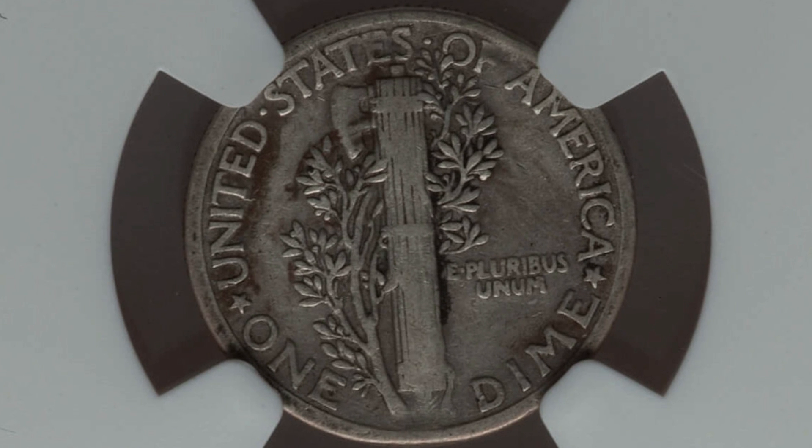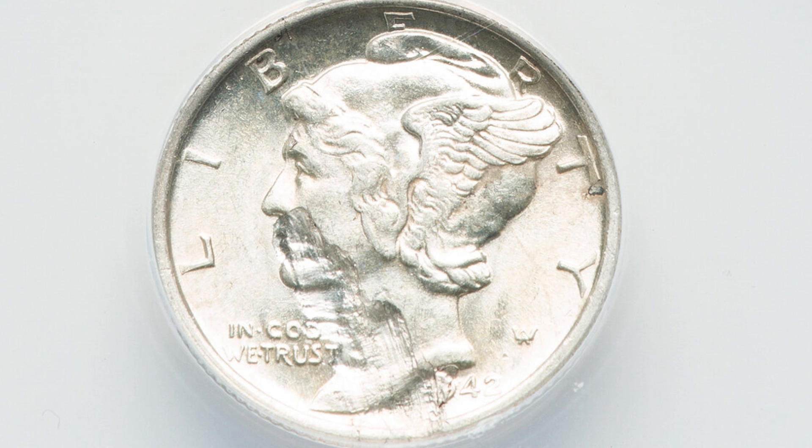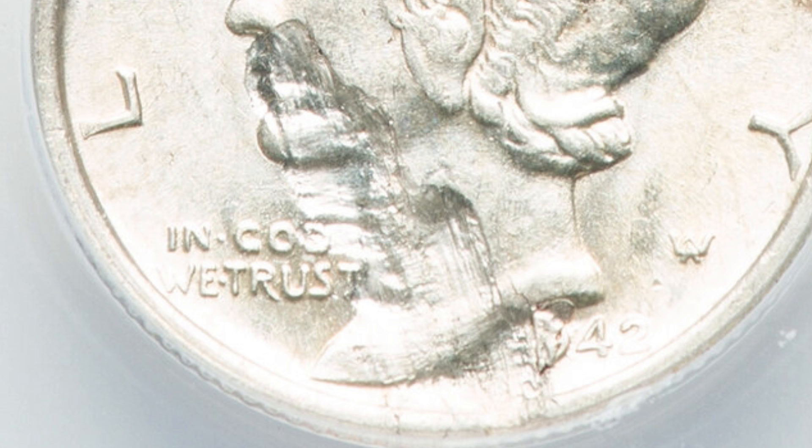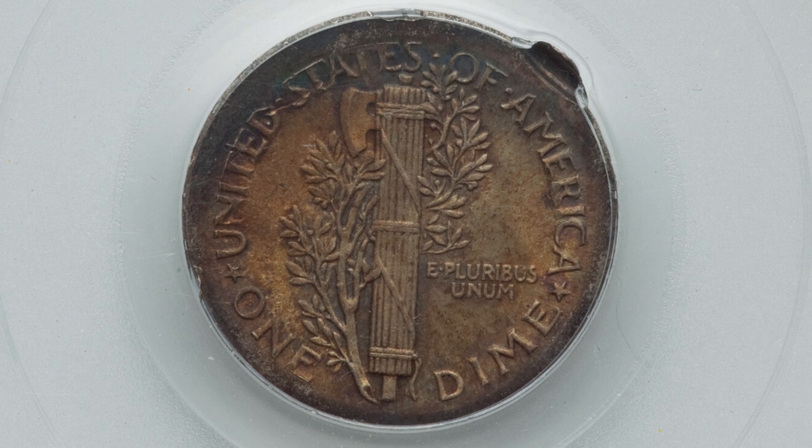Next is a silver dime in not-so-great condition, graded at a 20 — on the lower end of the grading scale. But it does have a lamination error on the obverse, and it ended up selling for around $50 at auction. Another lamination error takes place on a 1942 mercury dime, graded at a 62, which sold for around $90. Lamination errors and all these errors we're looking at can take place on just about any type of coin.